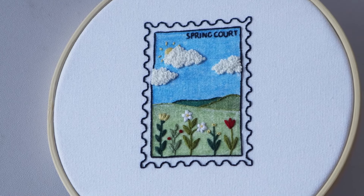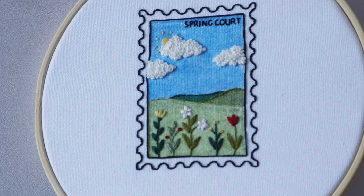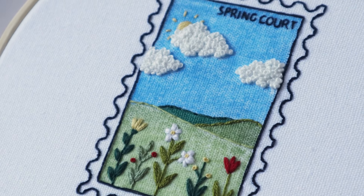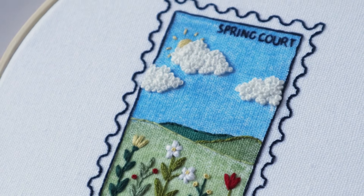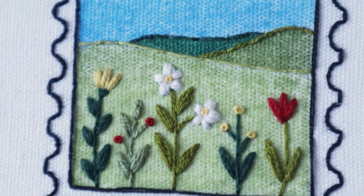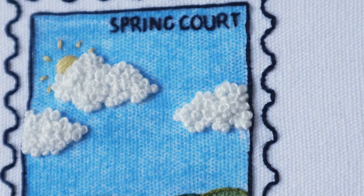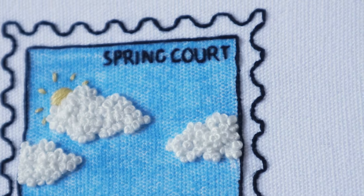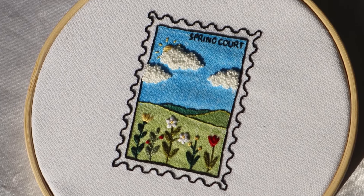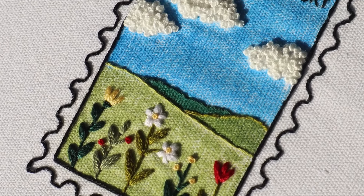When you're done with your Spring Court postage stamp embroidery project, you should be left with a little something like this. I really hope you've enjoyed this video tutorial, and if you have, I would love it if you would let me know in the comments. I'll have this pattern linked in the description below, as well as other videos for other postage stamp embroideries. Thank you so much for watching, and I will see you again in my next video!